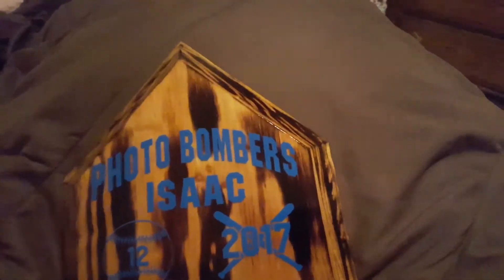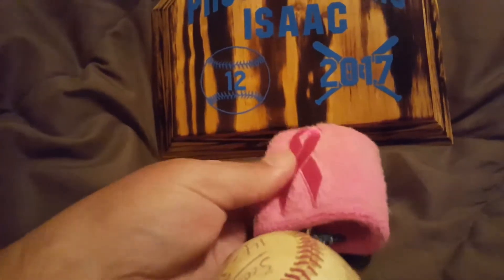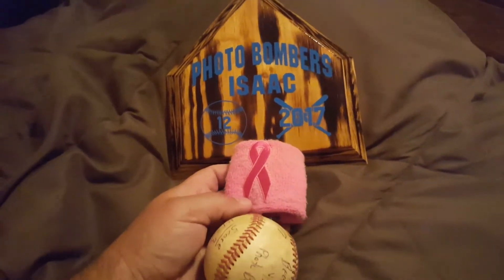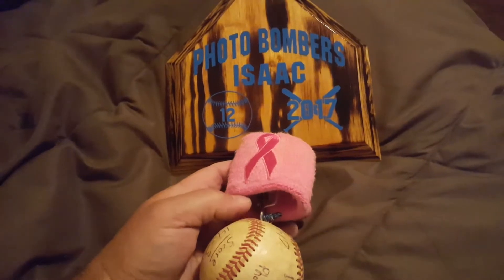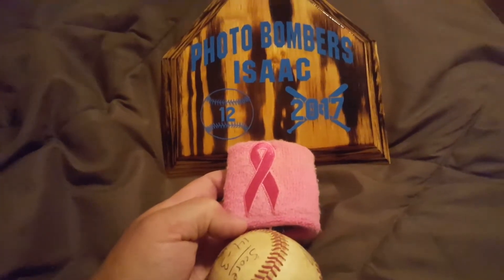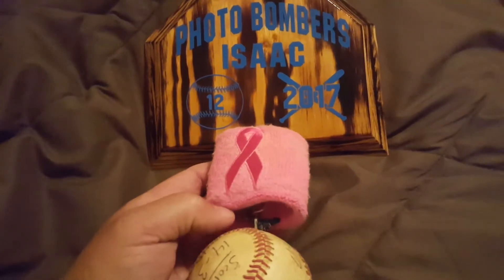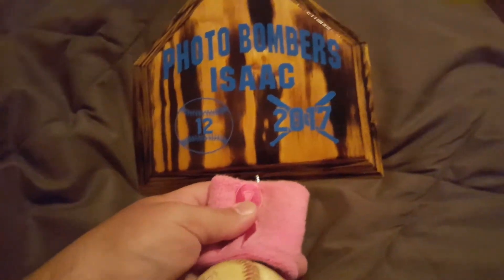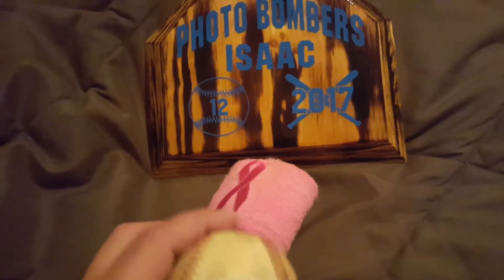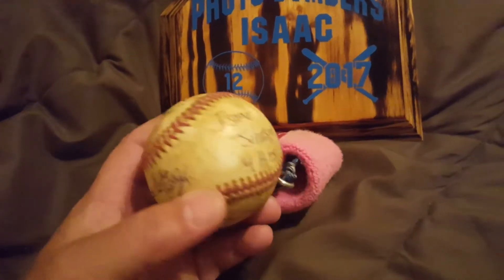Each of the players also got a cancer awareness band. One of the teams we played against — their three boys lost their mom this year, so we dedicated the rest of the season to them. The boys wore a pink wristband on their glove hand.